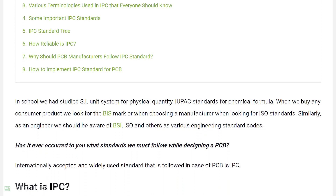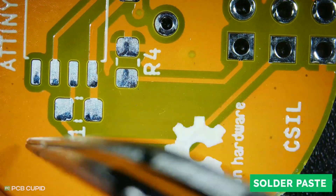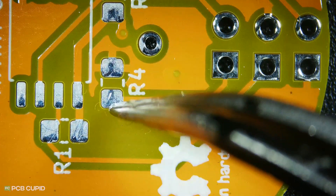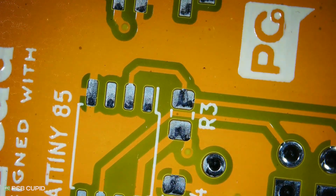If you'd like to learn more about IPC standard and why it is followed, please check out the article we have written on IPC. For solder paste, this particular batch went through the same HASL process, and everything seems good — no oxidation, no clumping, no excess solder or dryness from improper finish.